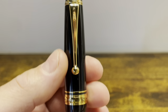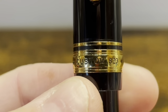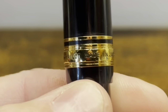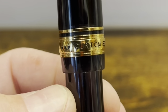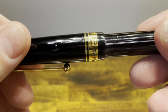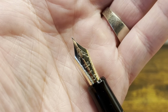The cap has a gradual taper down to a two-piece gold band, which reads "Custom 823 Pilot, Made in Japan." We then have a little bit of exposed plastic, followed by a step down to the barrel. The cap comes off in one and a half turns to reveal a very pretty gold nib.